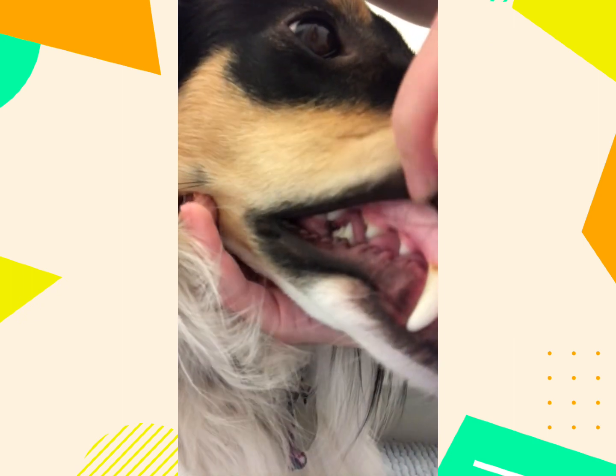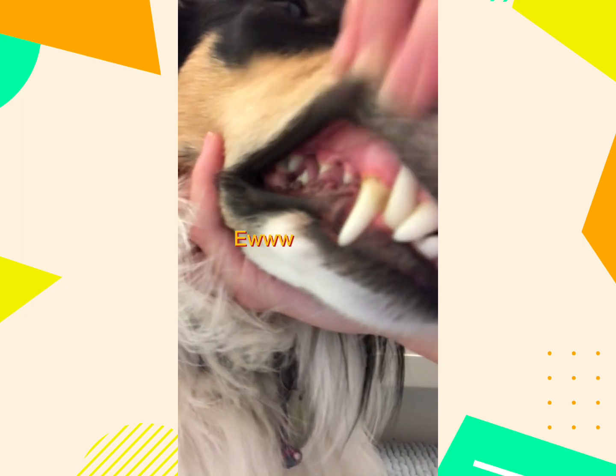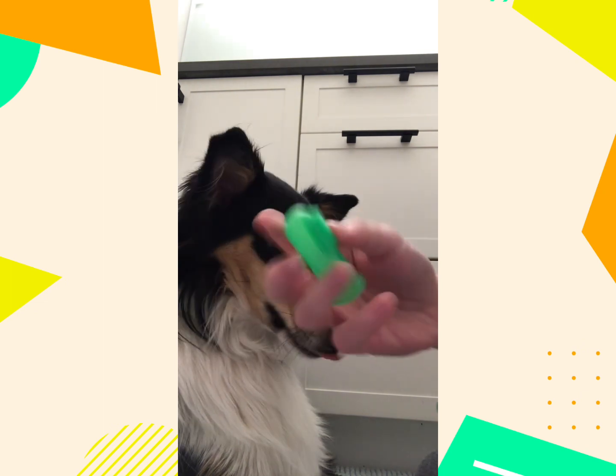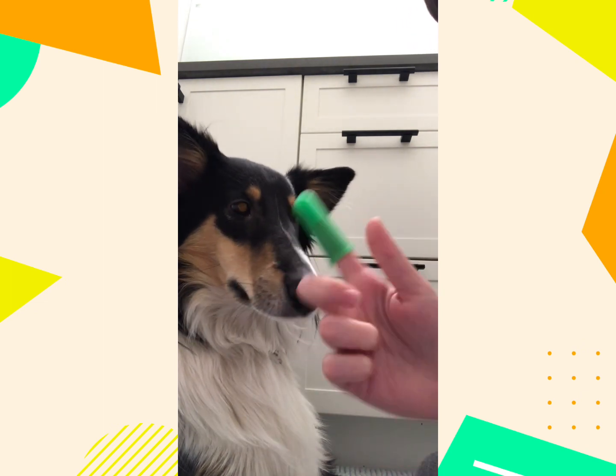I'm sorry, it looks real. I have this — it's really soft. This just sticks onto your finger right here like that.